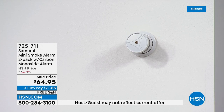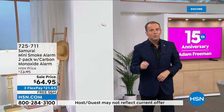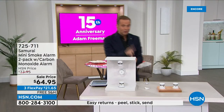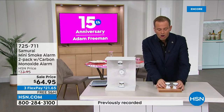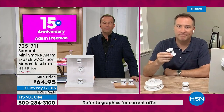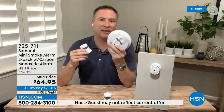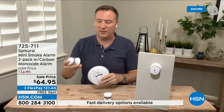The minute this arrives, it can immediately go on and you're good to go. We're about to fall under a thousand left of this special anniversary bundle — two smoke detectors and the carbon monoxide detector. This technology is out there, but it's so expensive that a lot of people just end up buying the old style. You think, it saves me $10, I'll get one of these. But in reality, that old technology gives you those false alarms.